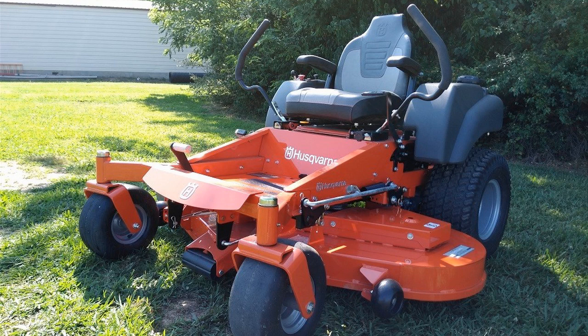Whether you're just a homeowner looking for an extremely good quality riding mower, or you're thinking of going commercial and opening your own lawn care business, this is the one to get in my opinion. Highly recommended. If you have any more questions about it, just leave them in the comments below. Thanks for watching guys, and have a great day.